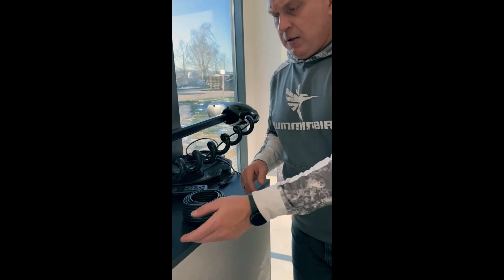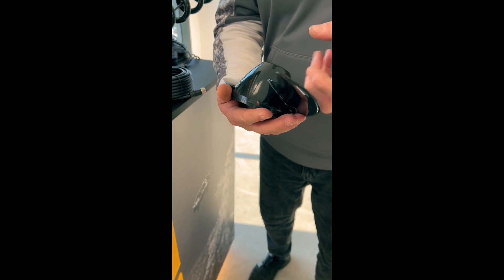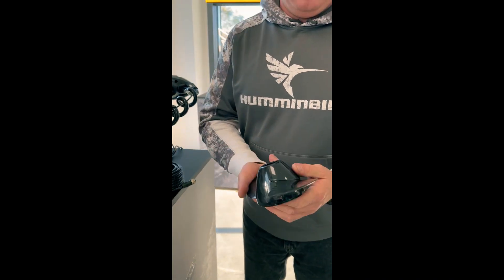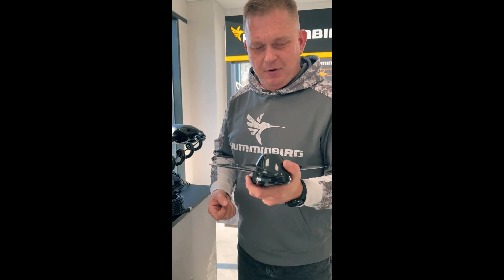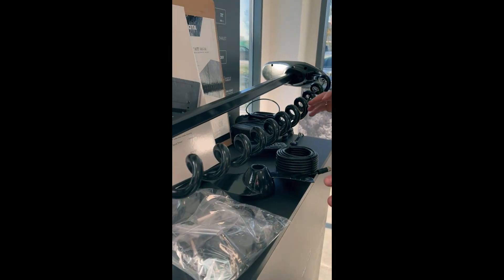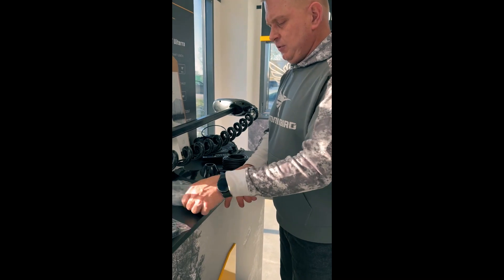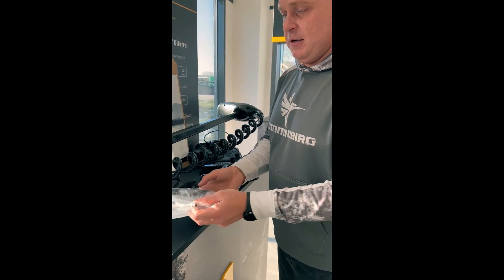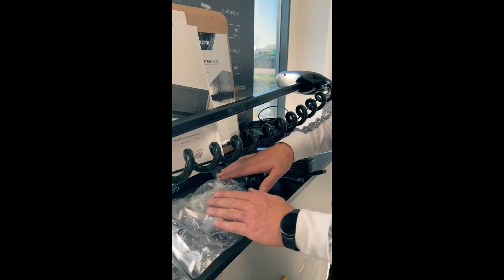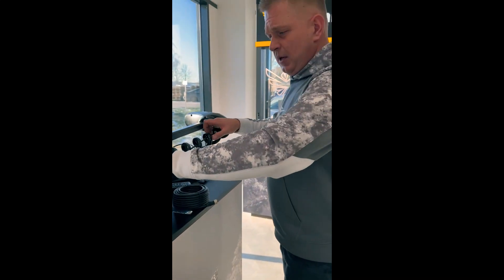A new propeller is included — it's a power prop made of thicker material, it sounds ceramic and it's sharp, so be careful. All needed accessories are now inside the box: sonar cable adapters for Solix, Apex, and Helix units, ethernet cable adapters, bigger bolts, rubber spacers, and cable ties to make your cables look clean.